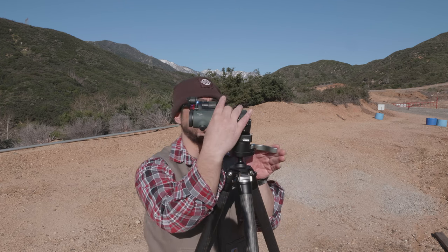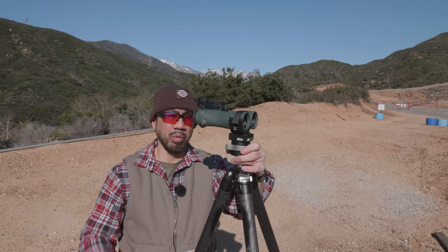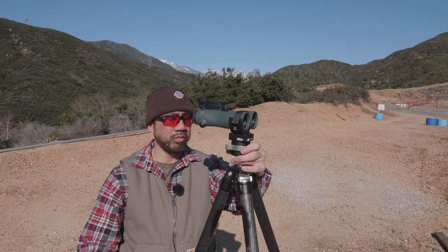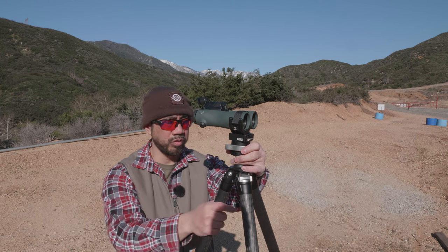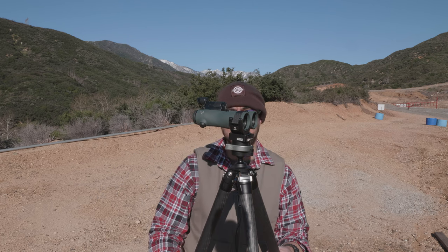By the time I release this video, I will have a written review posted on my blog — I'll put that link in the video description. If you have any other questions or comments about the Leofoto 324C with the MA40 ball head, definitely let me know and I can answer your concerns as best I can.